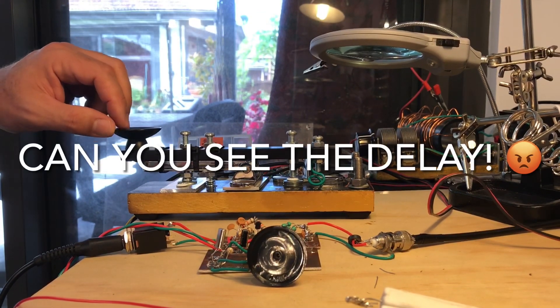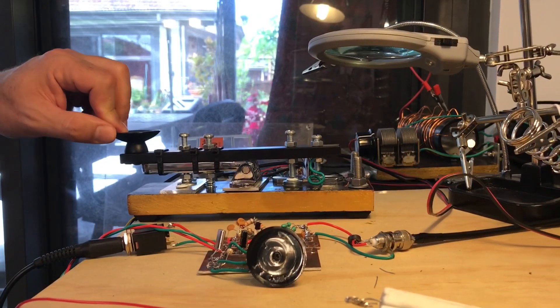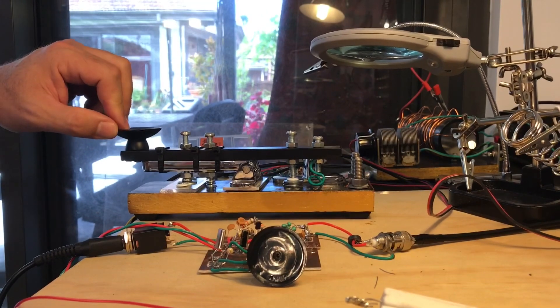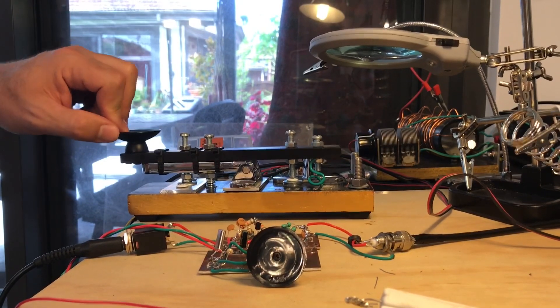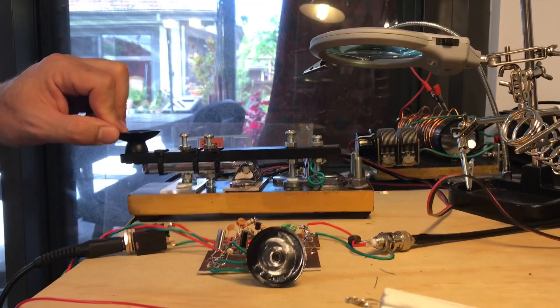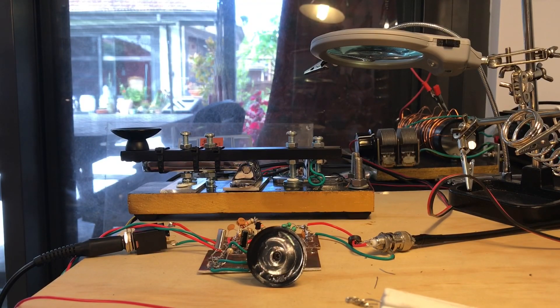Here goes nothing on this attempt. [CQ call transmitted via Morse key.] So that is my attempt at a CQ call.